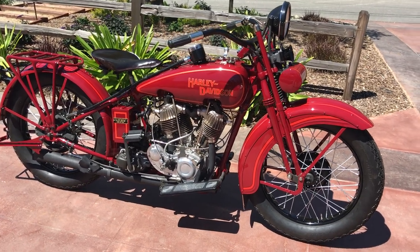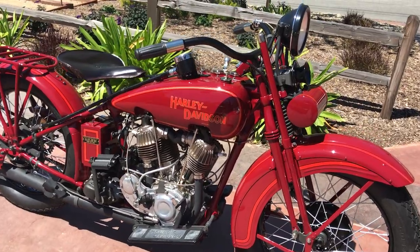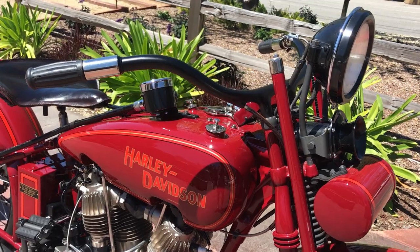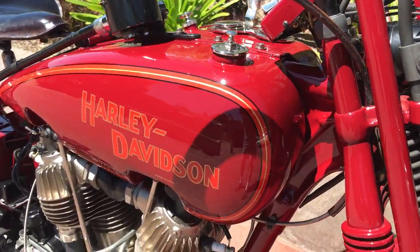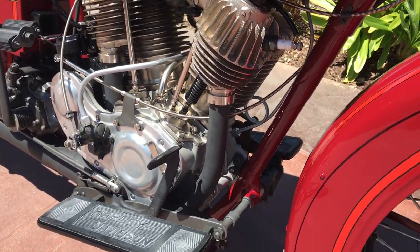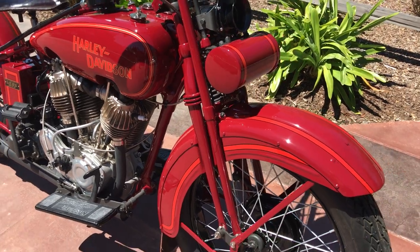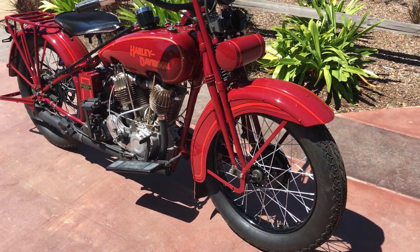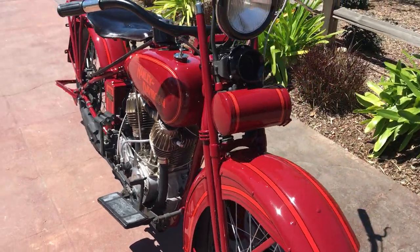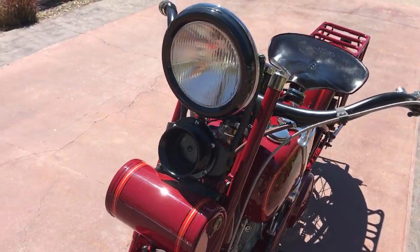Welcome to Bader International's Classic Online Motorcycle Sales. I'm very proud to report that we just finished this beautiful 1928 Harley-Davidson JDH. This has been a real labor of love — approximately a four-year project for me, being that I don't restore every day. I'm very proud of how this bike turned out.